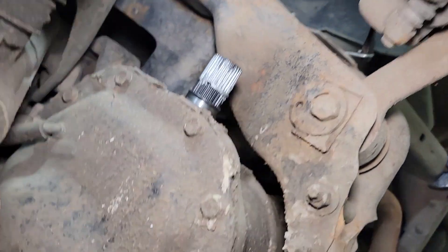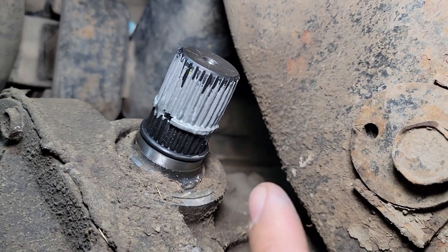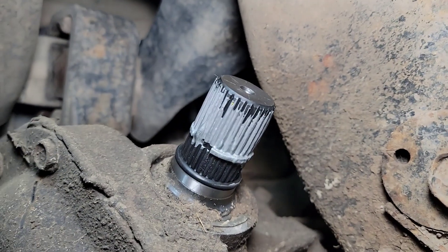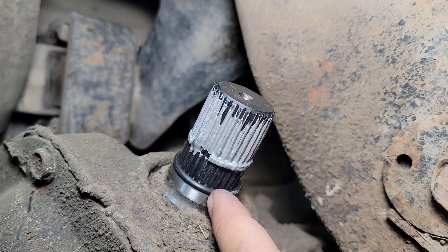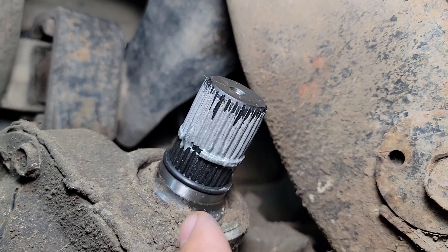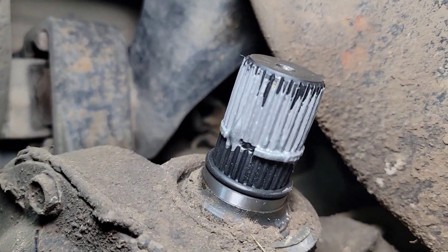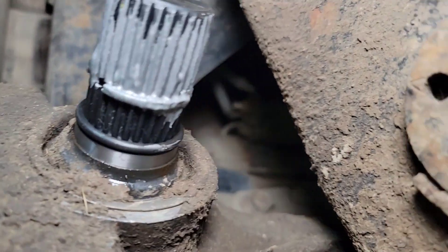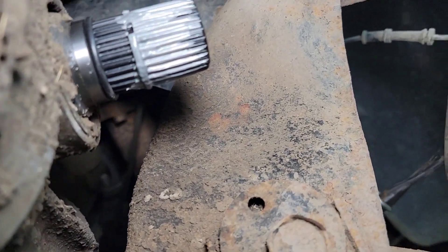My camera was out of focus when I installed this inner shaft, so just line it up, wiggle it a little bit, and pound it in with the soft rubber mallet. You can see how that o-ring sits, and there's a little bit of silver material coming out of the seal — that's perfect, that's exactly what we want. No water, no dirt, no mud getting into the front diff because of the axle seal sitting like that. Make sure the seal sticks out and isn't folded.